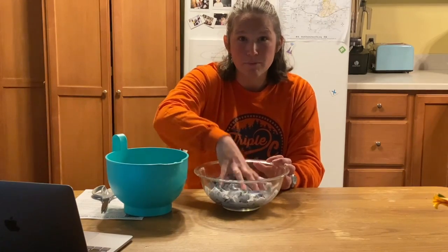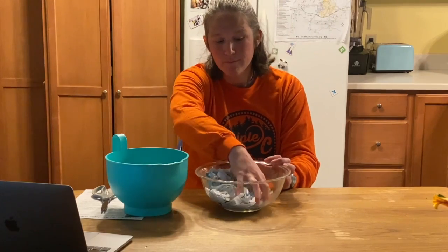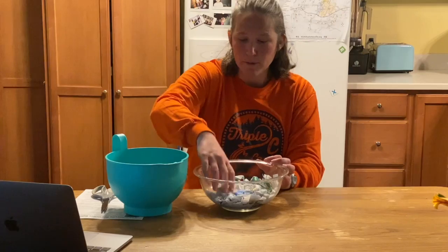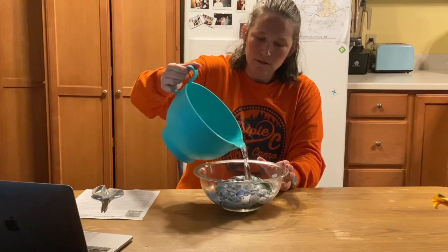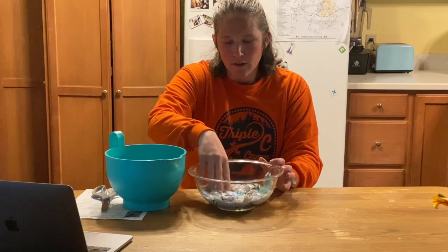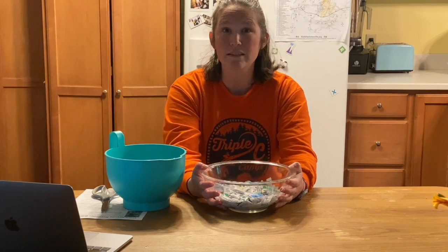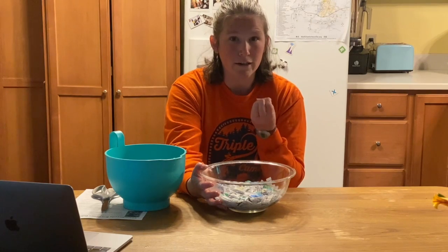It looks now like we have a lot less paper in this bowl. Earlier it looked like the bowl was overflowing with paper, and now it looks like we have just a little bit. I'm going to add a little bit more water so it's almost level with the top, then push it down and leave this to soak. You can let it soak for as little as two hours and as much as overnight or a day.